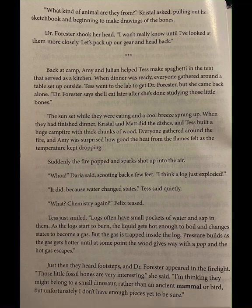Everyone gathered around the campfire and Amy was surprised how good the heat from the flames felt as the temperature kept dropping. Suddenly, the fire popped and sparks shot up into the air. Whoa! Daria said, scooting back a few feet. I think a log just exploded. It did because water changed states, Tess said quietly. Logs often have small pockets of water and sap in them. As the logs start to burn, the liquid gets hot enough to boil and changes states to become a gas. But the gas is trapped inside the log — pressure builds until the wood gives way with a pop and the hot gas escapes.